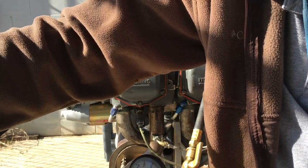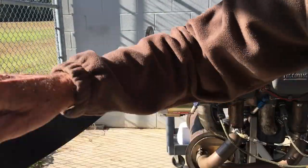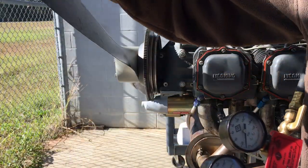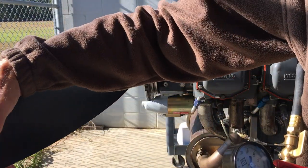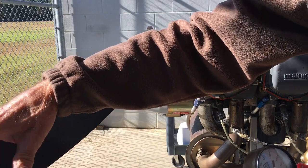We can feel where the piston is by moving the prop back and forth a little bit, because I want this on top dead center and I can feel where it is — this goes the other way. Right there — top dead center. Right about there is top dead center.